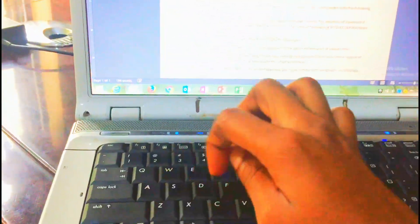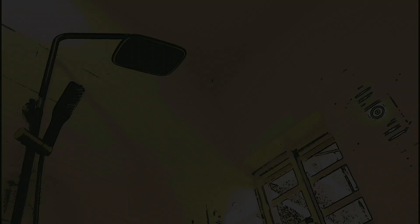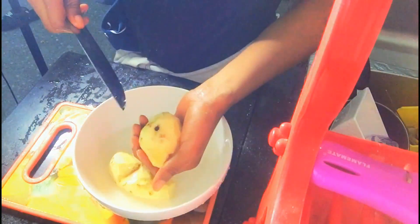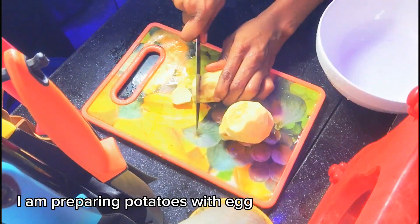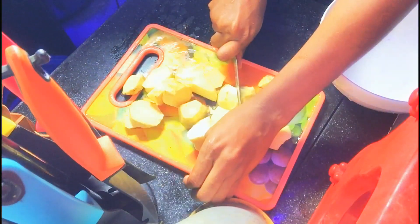I have to sort this out before I leave the office. Now that I am a bit relaxed, I am just going to start preparing my food. Please do not forget to click the like button and also subscribe to my YouTube channel. I will prepare potatoes and egg — this doesn't have a really specific name, but just watch the process of this delicious delicacy.